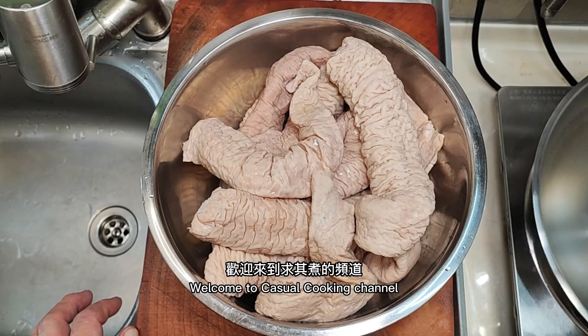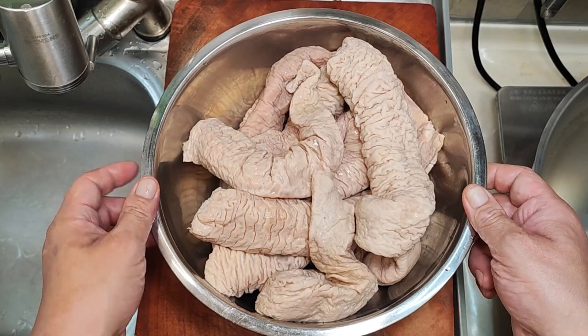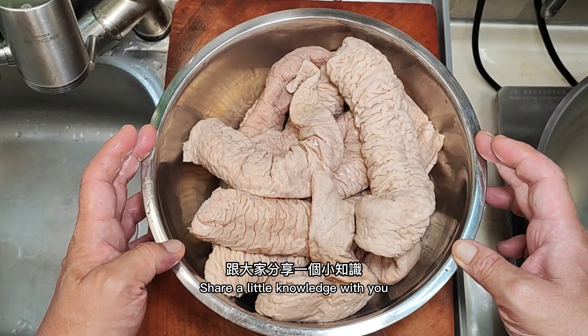Hello everyone, welcome to casual cooking channel. Today I will share with you the pig large intestine in salt brine.